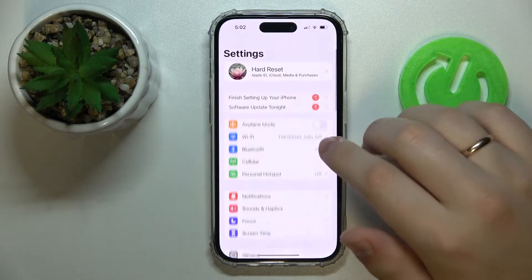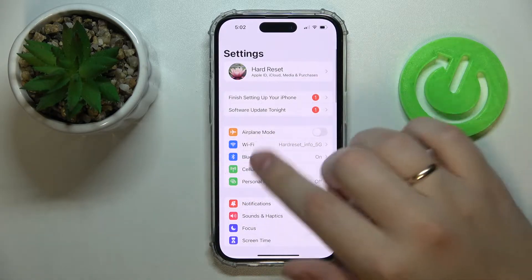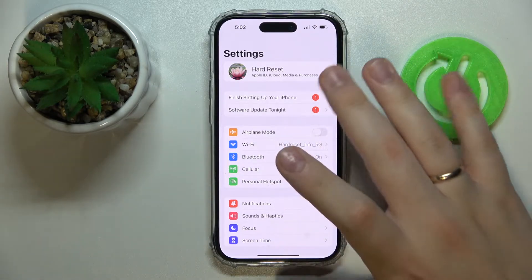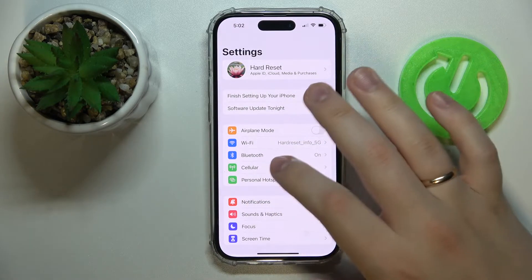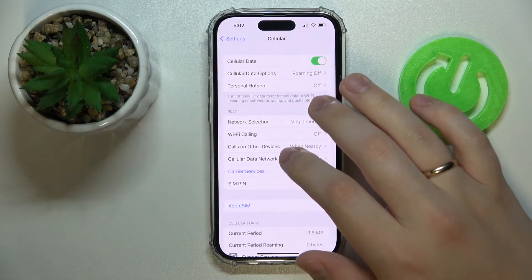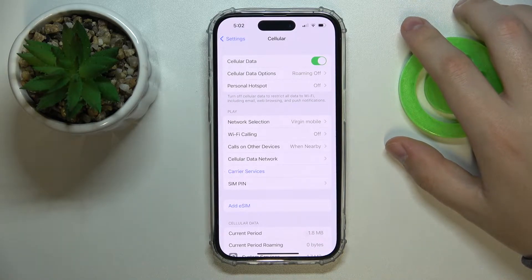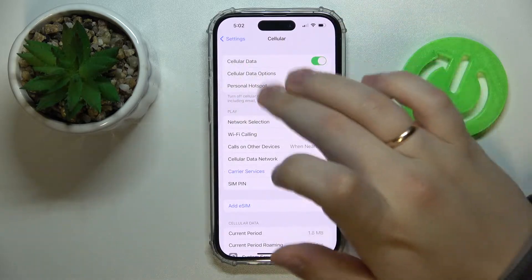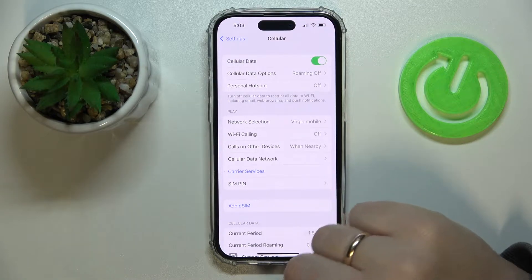First of all, launch the Settings. In here, enter the Cellular category. Personal Hotspot is not always listed as a separate category, so you will not always find it right away. You can also find it under Cellular if you have not previously set up the personal or portable hotspot for the SIM card you use. You'll see an option to set one up, so go for 'Setup Personal Hotspot'.